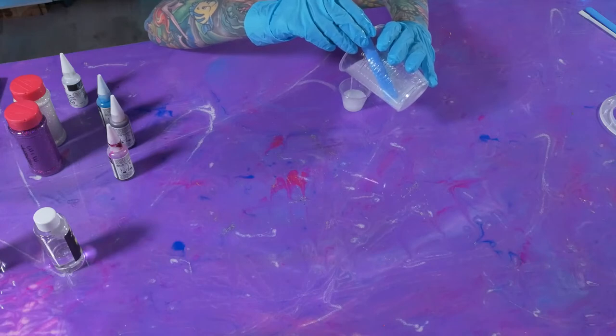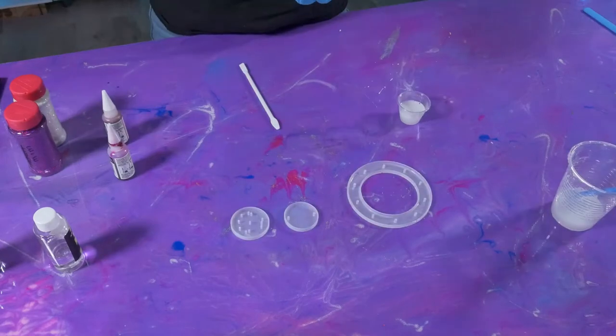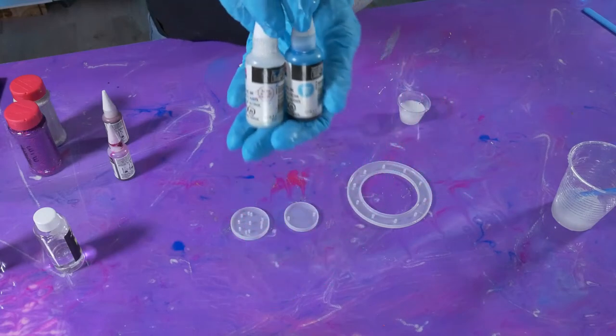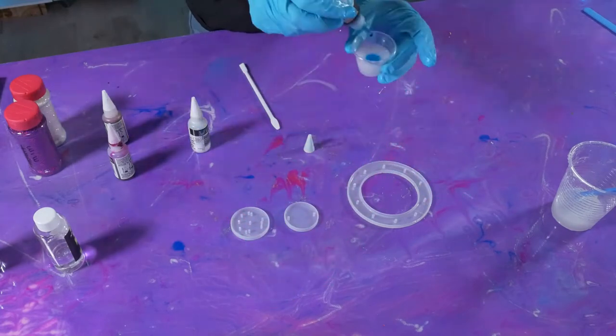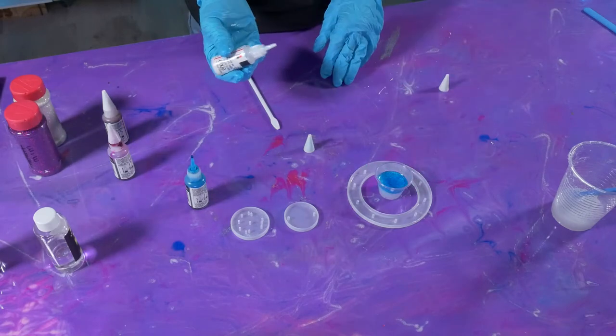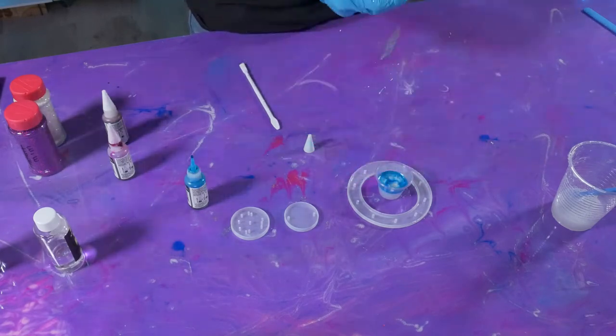For each part that I wanted, I just mixed a little bit from my cup into my measuring cups, and then I used whichever color I wanted to put in there. For each one of my sections, I did use the rainbow alcohol ink — I pretty much put that in everything I do.